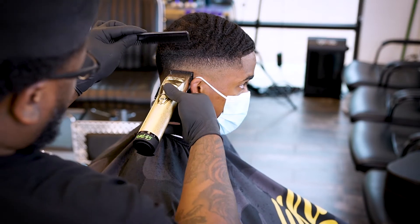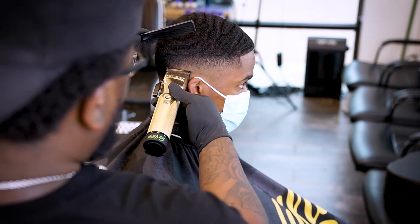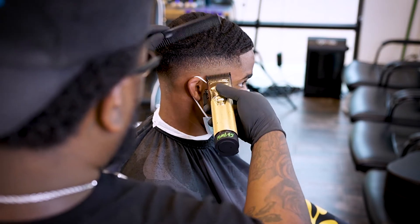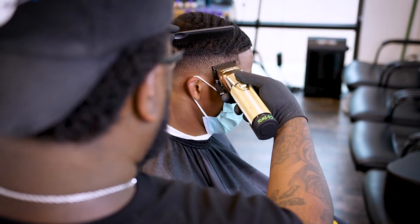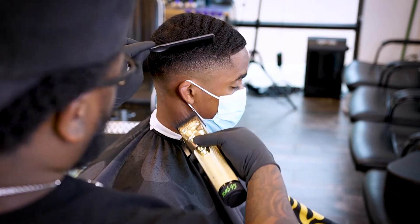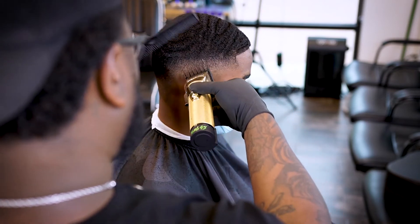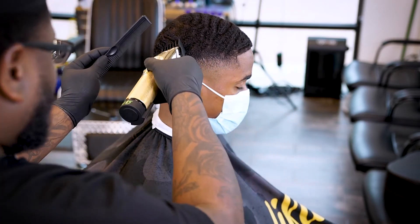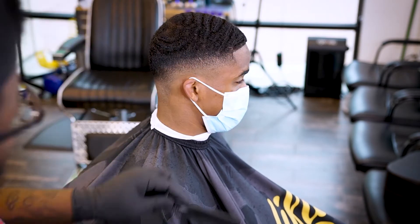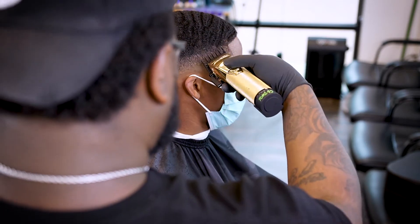All we're doing is matching this side of the fade to what we've already done on the other side. And I'm gonna keep saying it because y'all need to know this — it's all about angles when you're in this area, especially when somebody is shooting nothing but waves at you. It's all about angles.